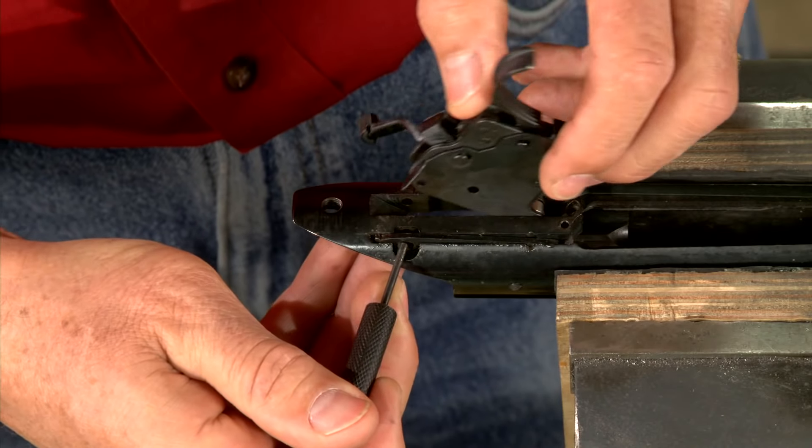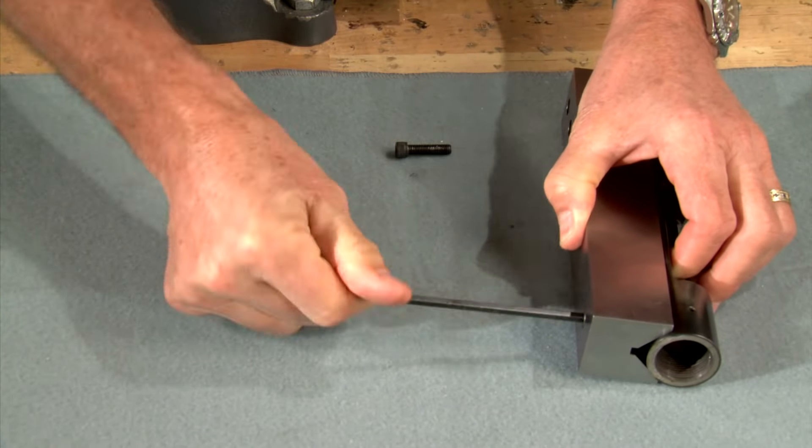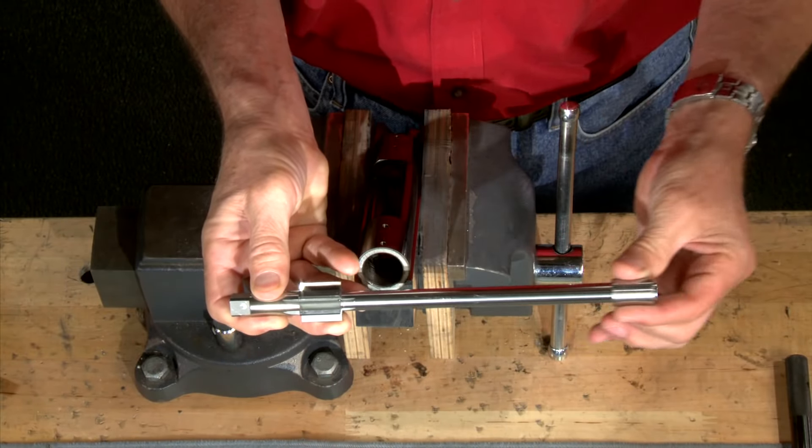Before beginning any work the action must be completely stripped and secured in a holding fixture. The first step in the blueprinting process is to use the piloted reamer.